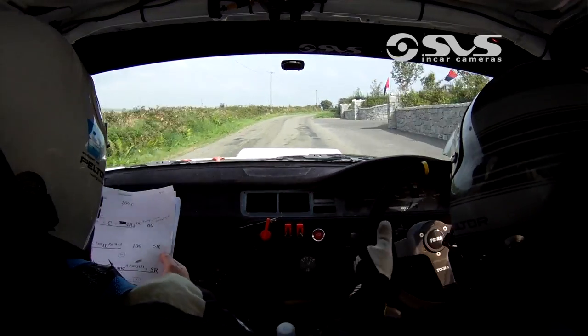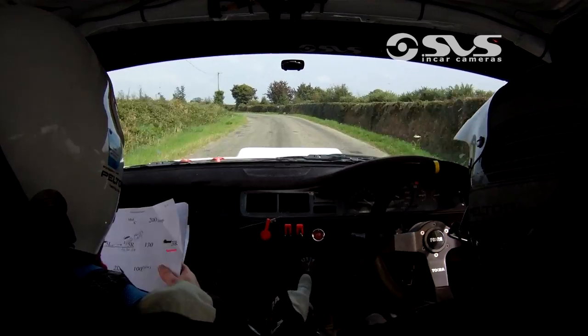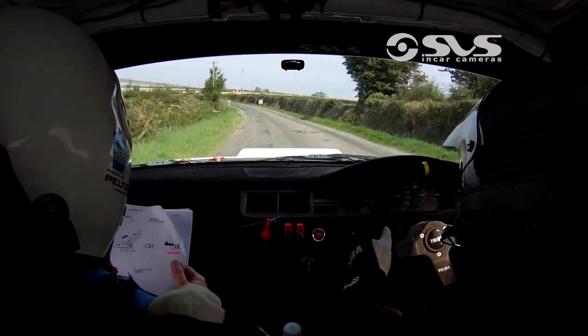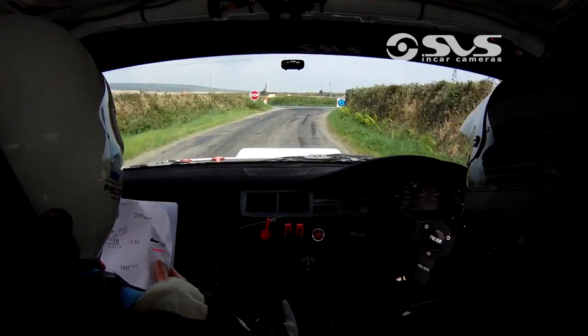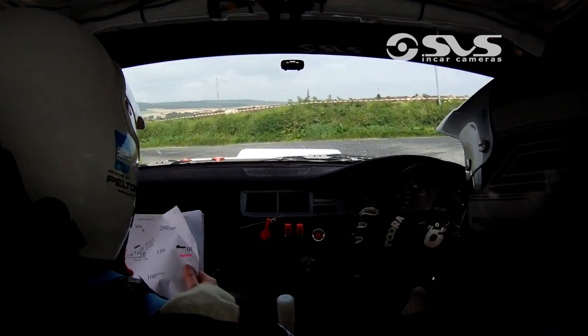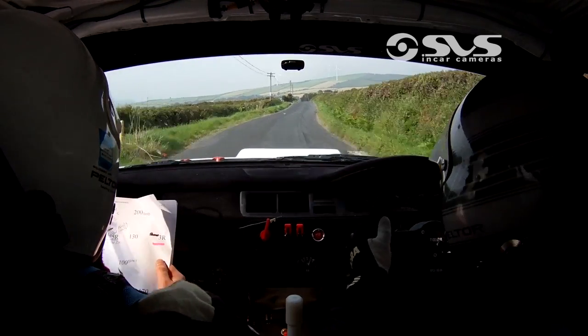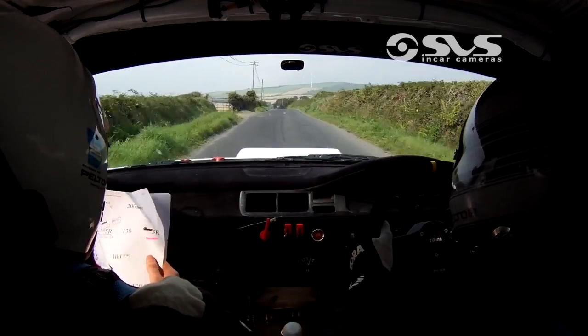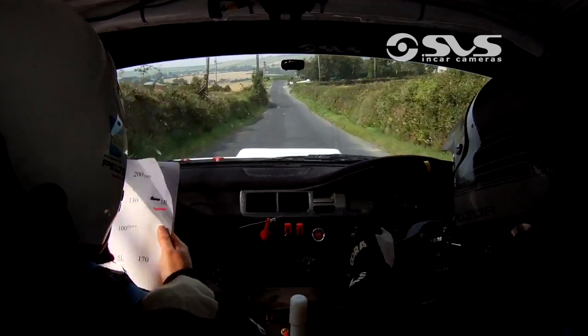60. 5 left. 170. Turn square left. Turn square left. 200. Middle over crest. Then 200 over bumps. Then there's 5 left over crest.